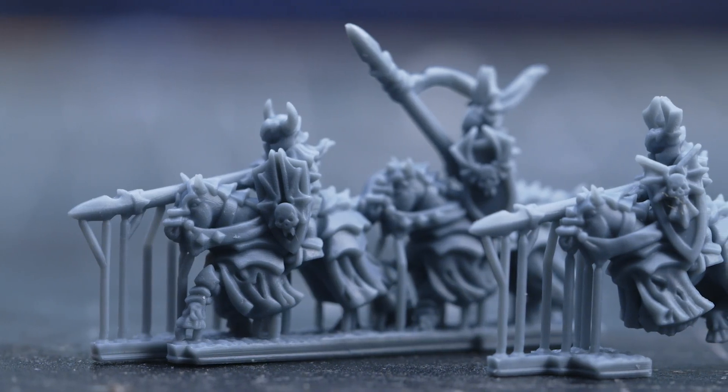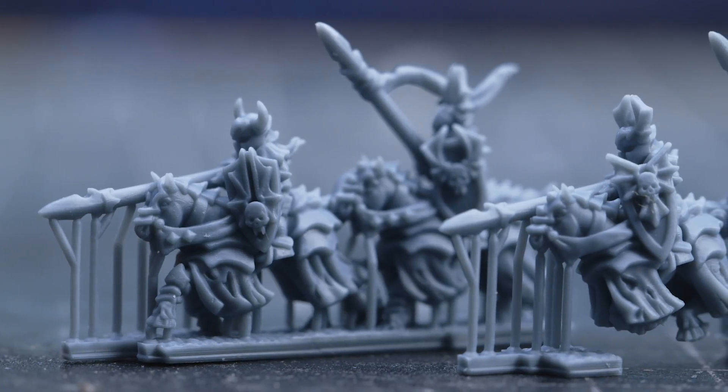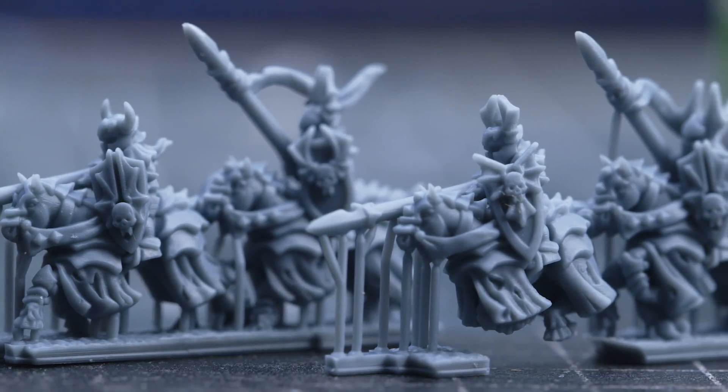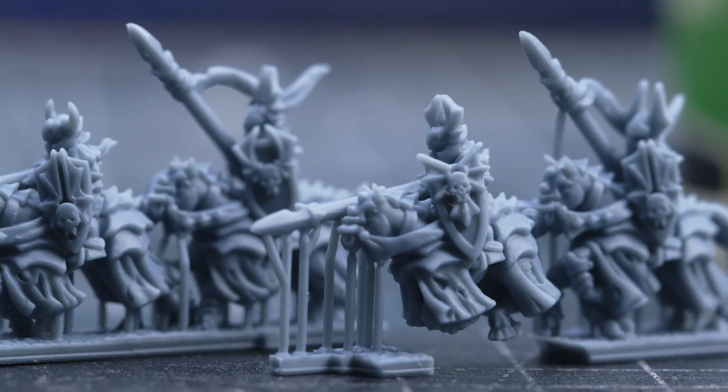For those wanting to get into 3D printing for small scale stuff, I printed some models from Forest Dragon. Forest Dragon do a 10mm range to add to your Warmaster and similar games. On bigger printers, the resolution reduction due to the larger size usually means 10mm is where printers start to show their weaknesses. This printer doesn't at all — it's printing down at 10mm at 0.3mm layer height and they're razor sharp. I printed one model in the middle and others on the edges just to show that the quality is consistent across the whole bed.